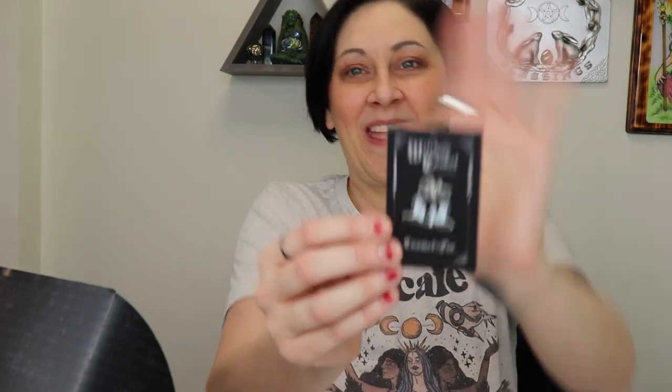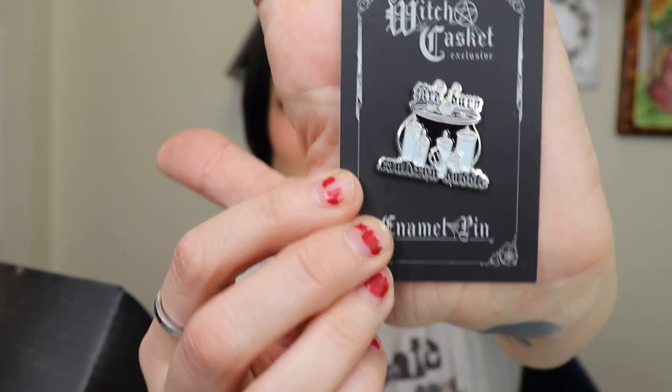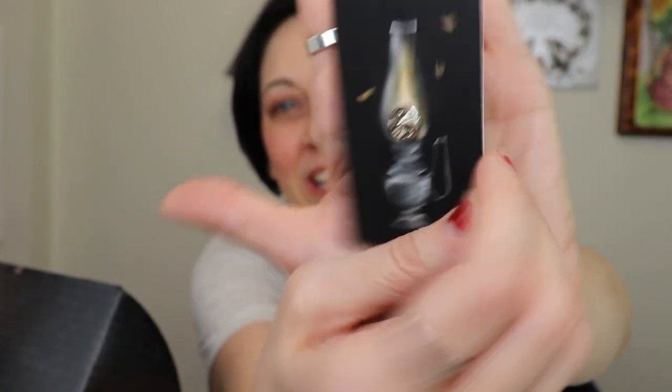It's a free gift — sheesh, I love the free gift! And for our pen: 'Fire burn, cauldron and bubble' — how cute is that! On the back there's a little lantern. I love the pens, I think they're adorable.